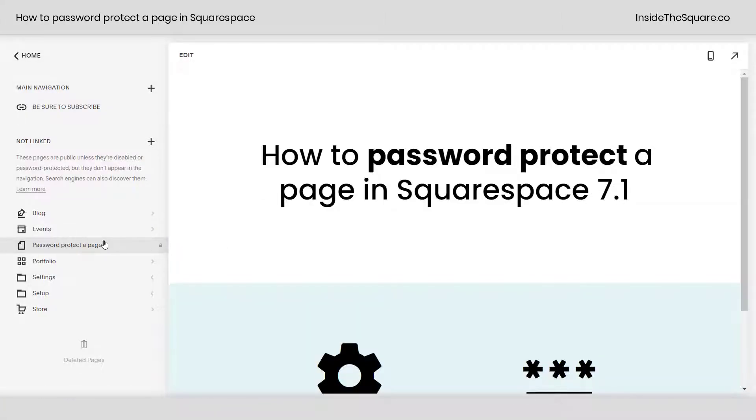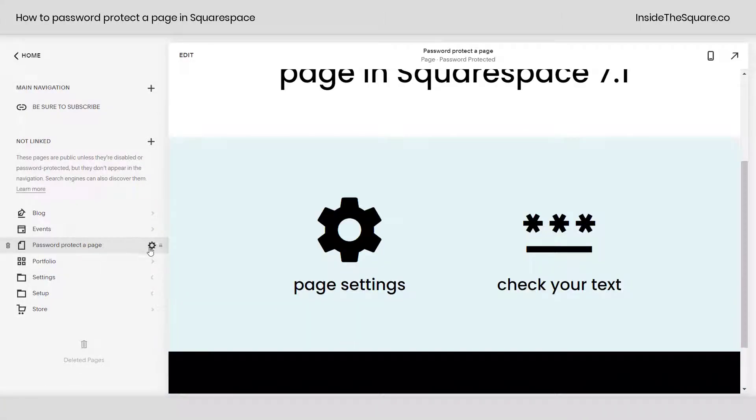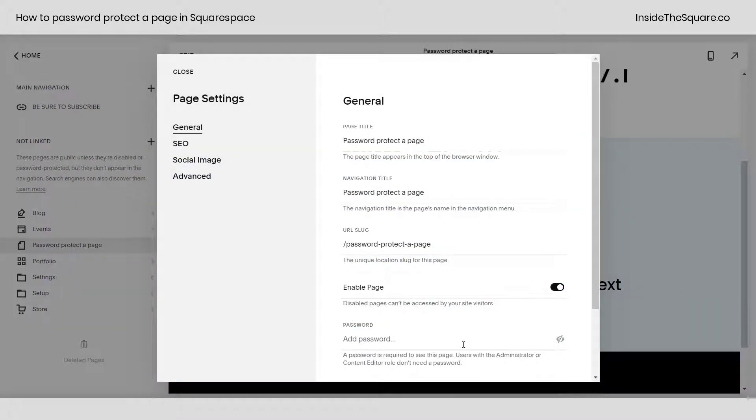Let me show you that one more time. Hover over the page that you would like to password protect, select the gear icon, and down here at the very bottom type your password. Make sure to click this icon to double check that you spelled everything correctly, and select save.